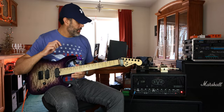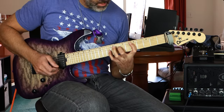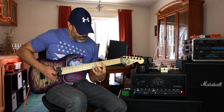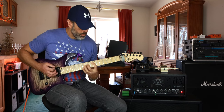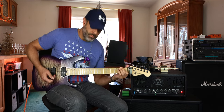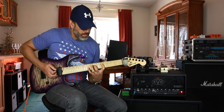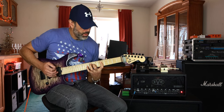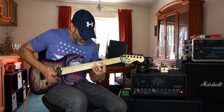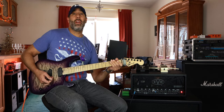Now I'm going to go back to the green channel and run through another riff — sit back and relax. And then blue channel. And finally, the red channel.